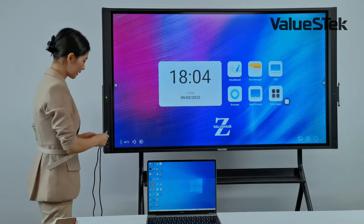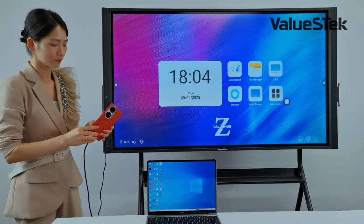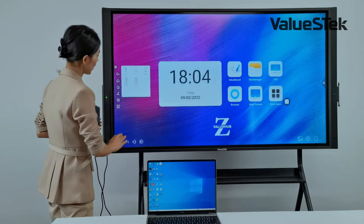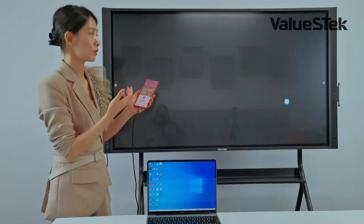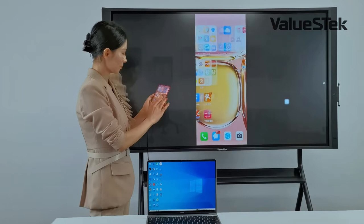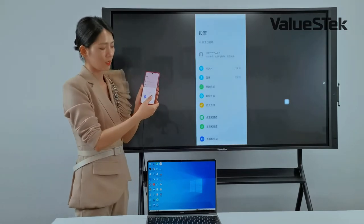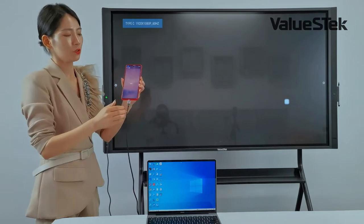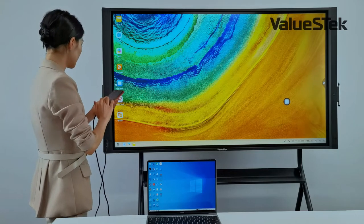Let me demonstrate. This is a USB Type-C cable — I connect the panel to my cell phone and it begins charging. Then I select the Type-C channel. There are two modes: the first is mirror mode, where I can open any apps mirrored on the panel. The second is PC mode, where my cell phone acts as a control panel to control and open apps on the screen.